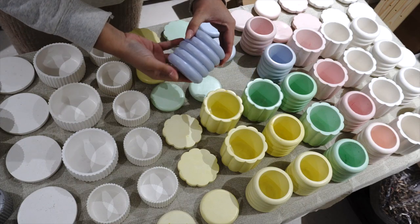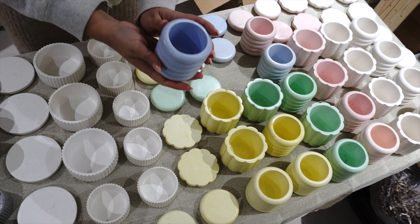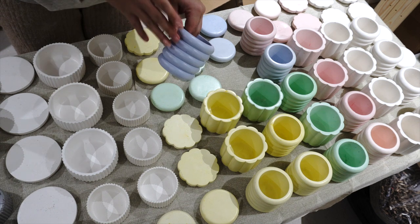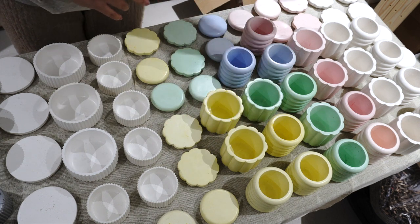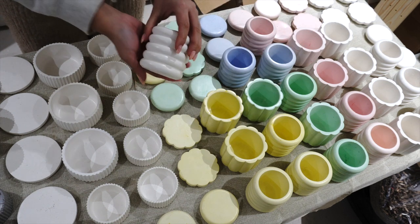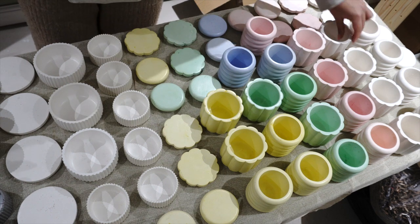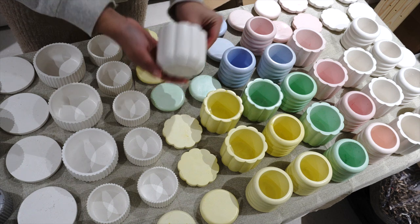We got new stock — this is what I've been working on and created. These are actually plaster jars, Paris plaster, and this is the spring collection. I also created a white one, so these are going to be like the minimalistic, very classic jars. We got two of these, two different designs, as you can see, and this gorgeous design as well.